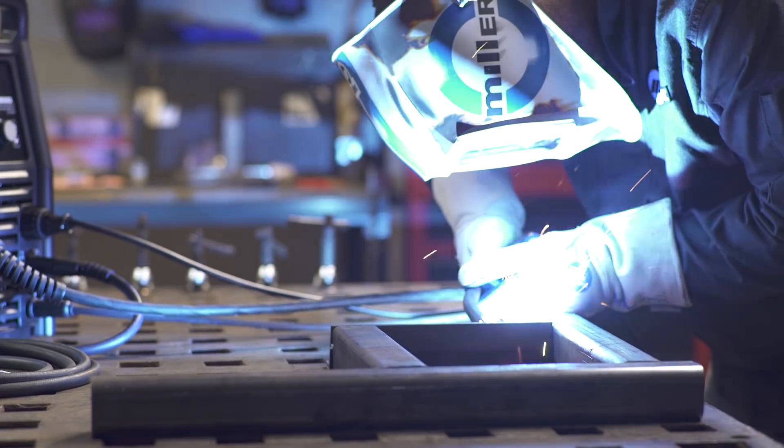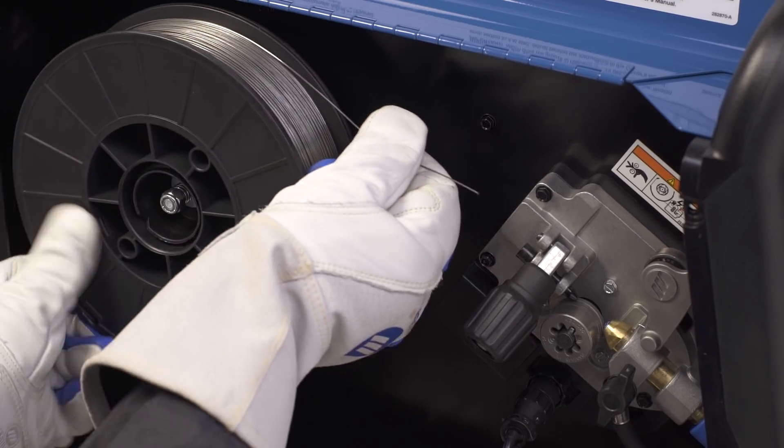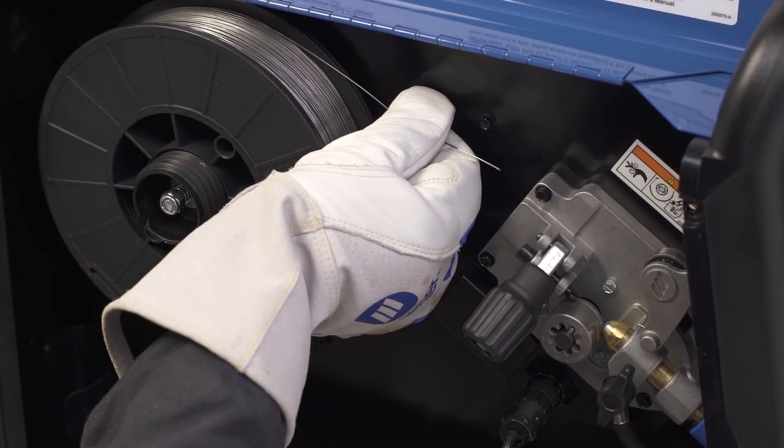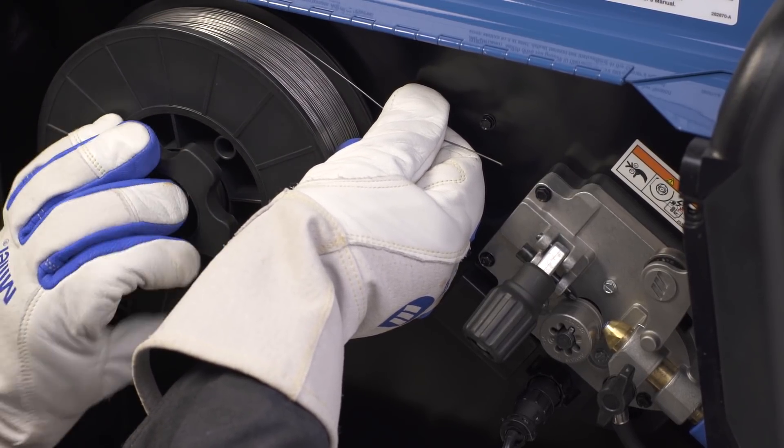The standard MIG gun provided with your Multimatic 220 AC-DC is designed to run flux core wire, but Miller suggests using the optional gasless flux core nozzle for welding flux core wire.